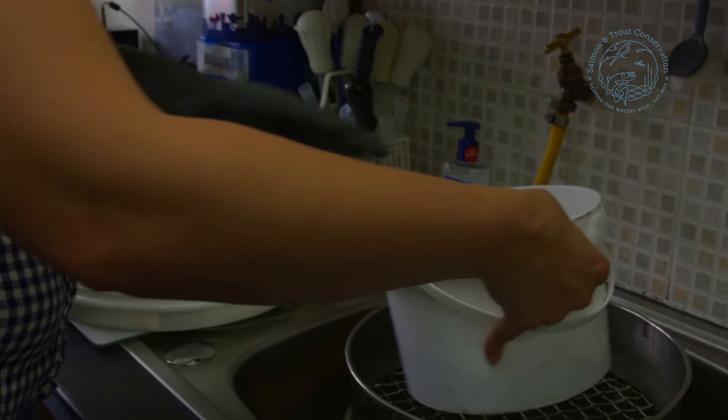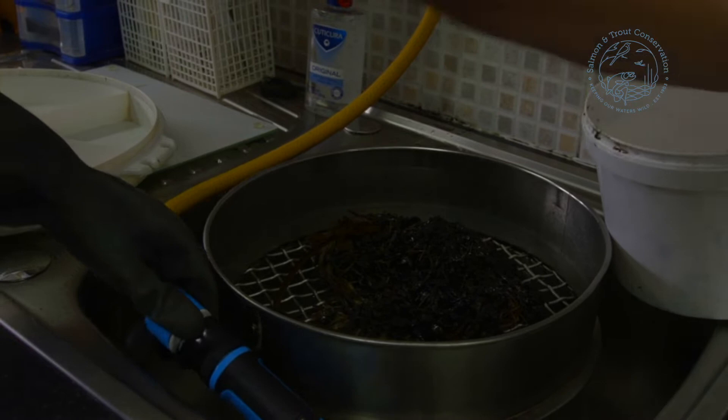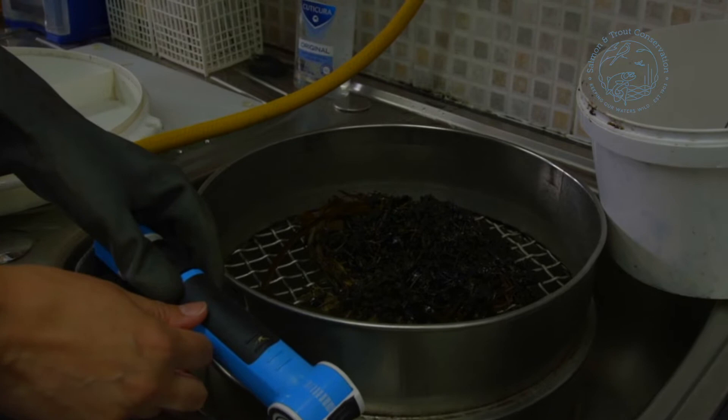First things first, we just pour the sample into the sieve. Once we've made sure that we've got most of the sample out, we're going to use the water to rinse out the bucket and then rinse through the sample, making sure that we've rinsed all the different parts to get out as many animals as possible. We really don't want to miss anything.